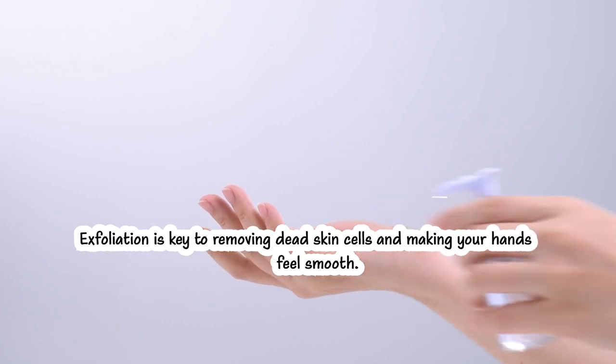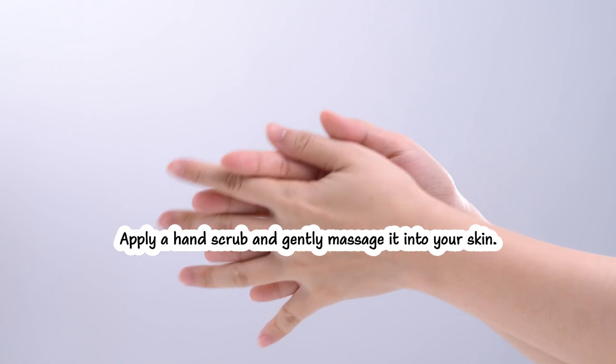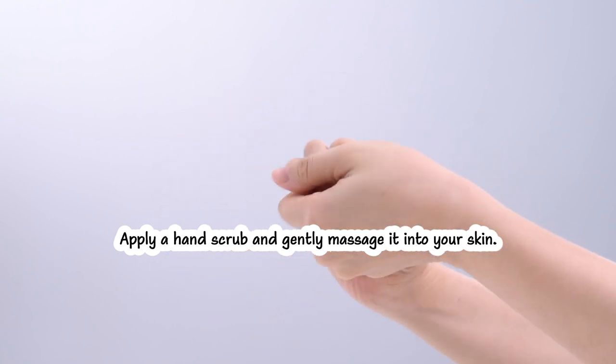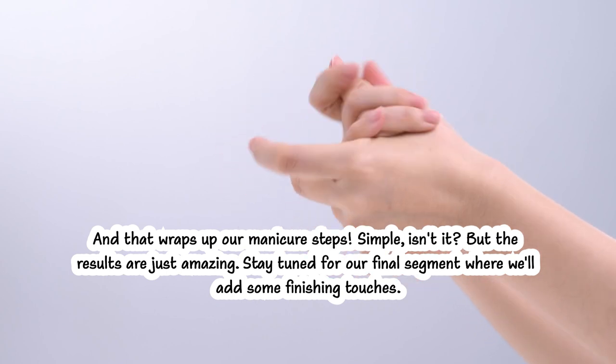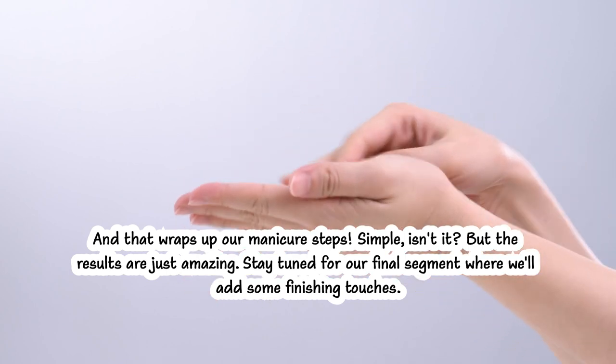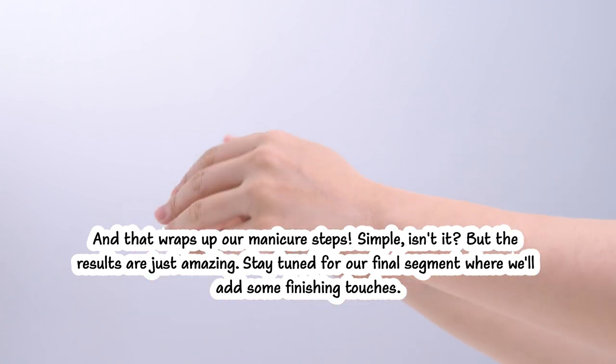Exfoliation is key to removing dead skin cells and making your hands feel smooth. Apply a hand scrub and gently massage it into your skin. And that wraps up our manicure steps — simple, isn't it? But the results are just amazing. Stay tuned for our final segment where we'll add some finishing touches.